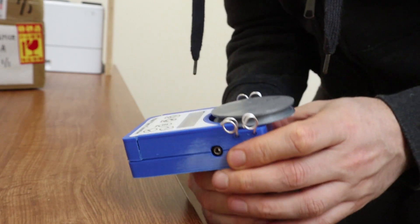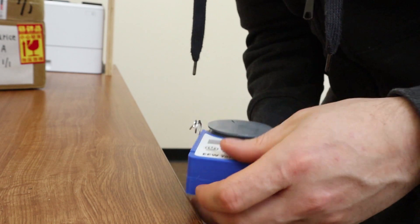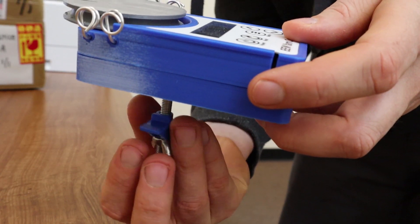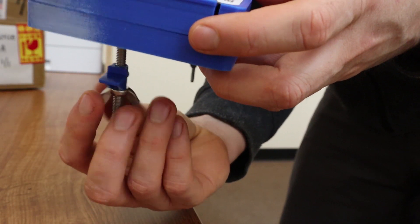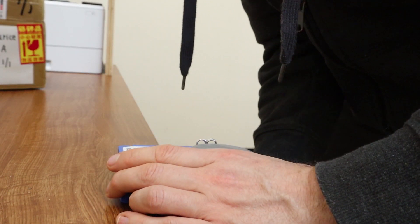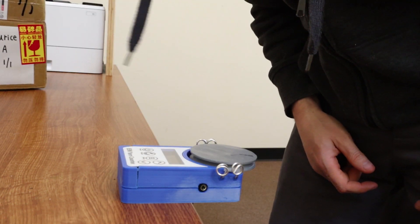You can clamp it either like this on the desk or like this — we'll do it this way. All you do is put the plastic piece into the desk and then use this wing nut to tighten or loosen it. And that's all there is to it — it's clamped to the desk now.